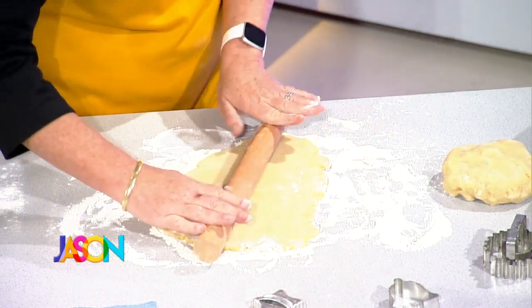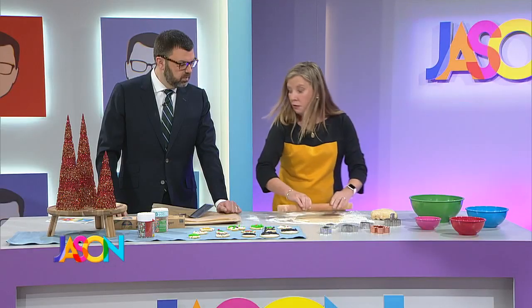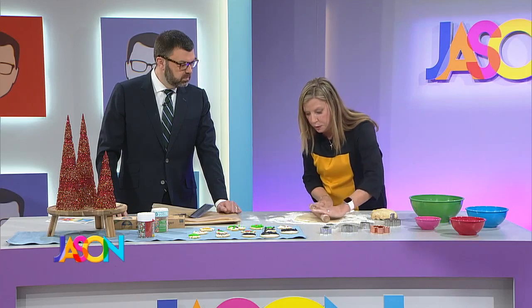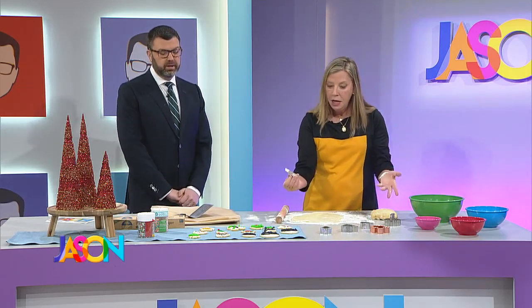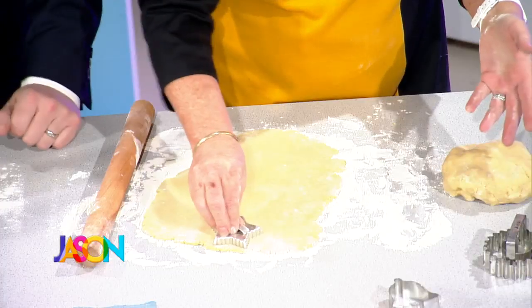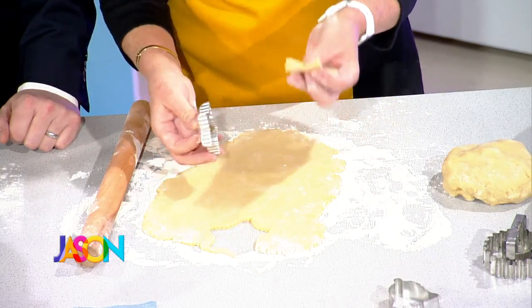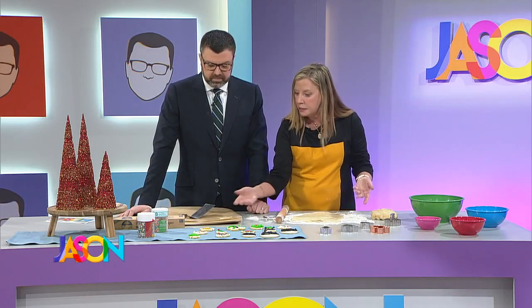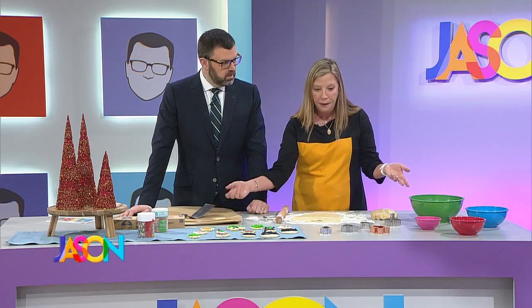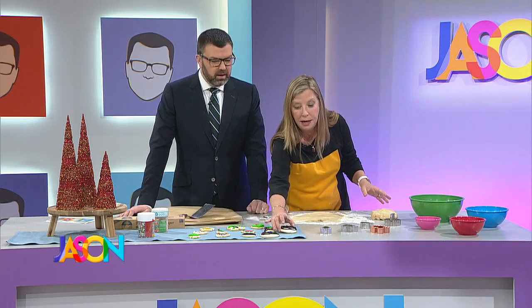It's all in the dough, and then there's another secret. We're going to just roll a few out here. I'm not making you do it, Jace, because you have such a nice, pretty suit on. You can do them thicker or thinner — if you have little kids with big paws, you might want them a little thicker because they break. And then you just throw them on, bake them up, and I decorated them. I made one for you, Jace — a little Jason cookie.